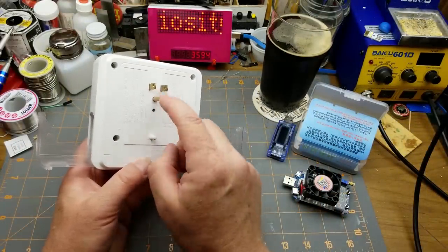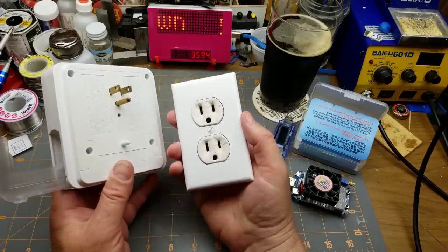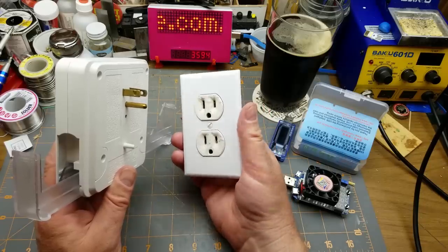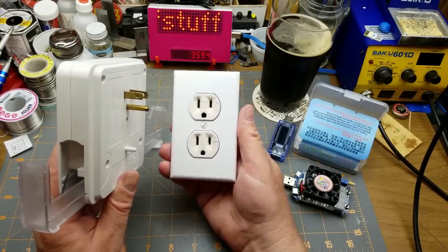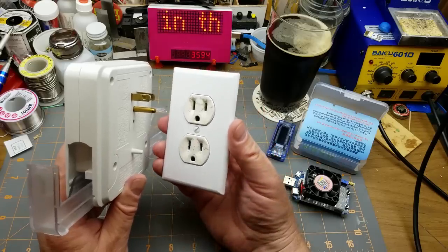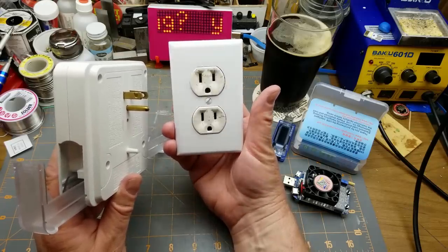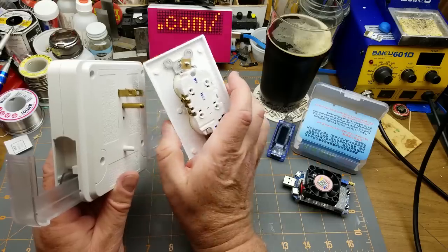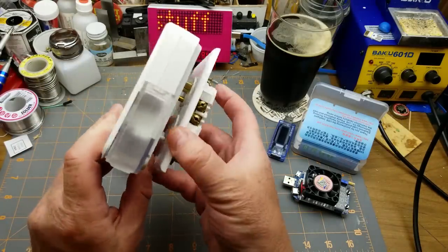On the input side it's got the standard North American three-pin 110-volt connector. I should mention this because only about a third of you are in North America or places that use this plug — the rest use European, UK, Australian, or other plugs. This is the standard 110-volt wall plug found everywhere in North America — residential, industrial, commercial — 110 volts, 15-amp rated.